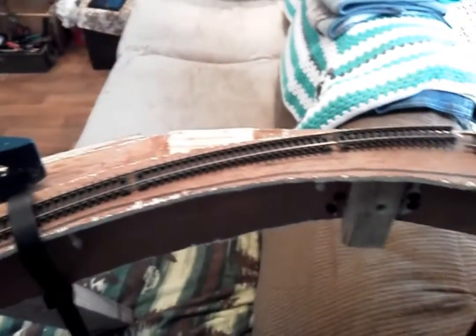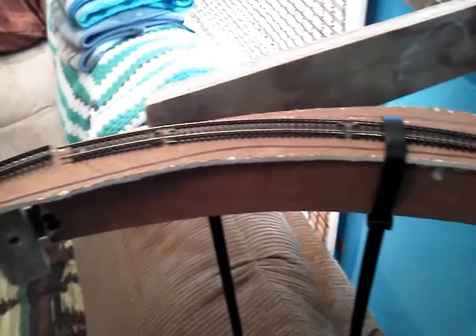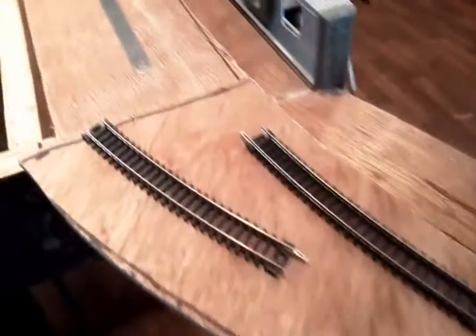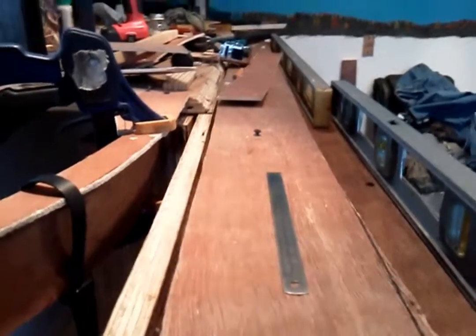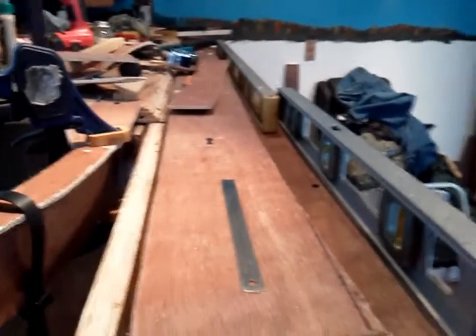Back section here. Over here I'm probably going to have to use a section of flex track, and instead of having the 19 inch radius I'll probably be down to about an 18 or so. It'll still work out just right. And then that'll sweep down that direction, about an inch to inch and a half off the edge there, and go down and around. I'll explain more about that later.